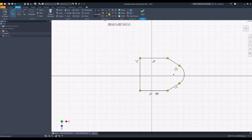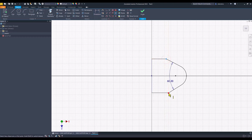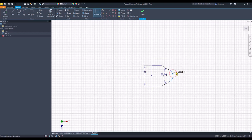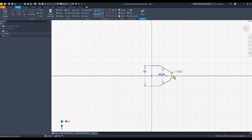Then we place this point over the center point. We also apply horizontal between these two points. The angle is 60. The verticals — these points are on the same vertical. Now linear dimension: this is 65, radius 17.5, and the dimension to the end is 72.